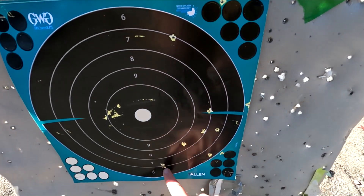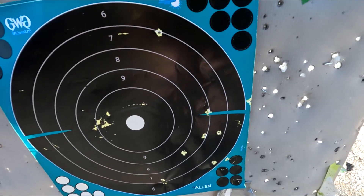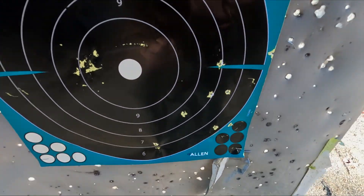Not a single issue. Alright fellas, this is our group. It's a pretty big six-inch group down to the right. Got a few stragglers up here. Not really proud of this group — I'm going to see if I can do a little bit better.